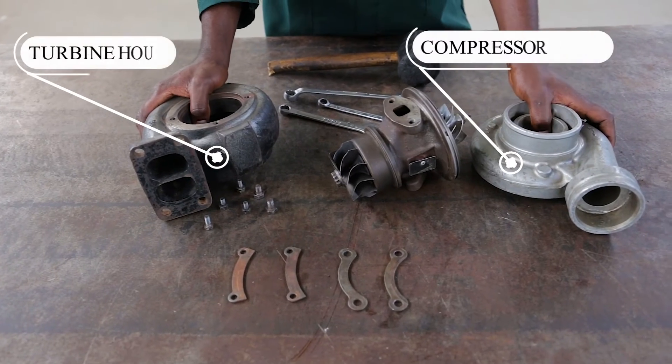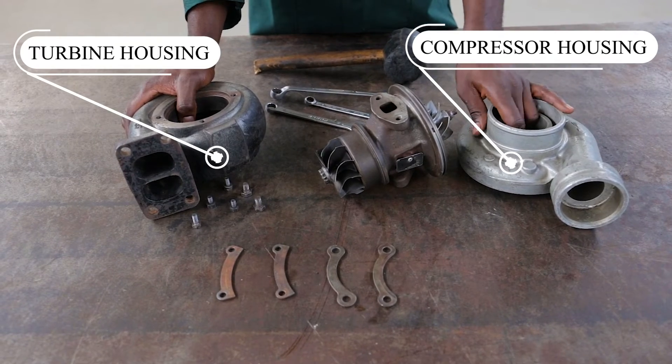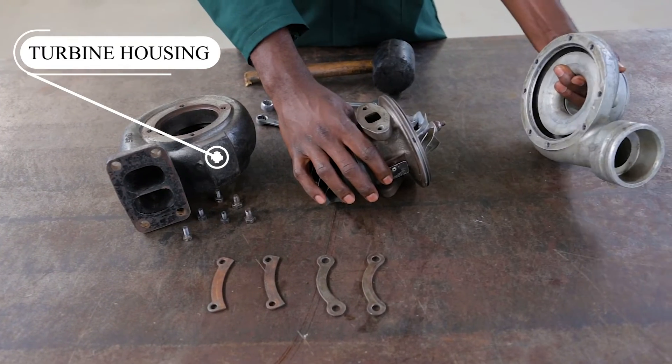So now I'm going to show you how to assemble them together. I'll start with this one.